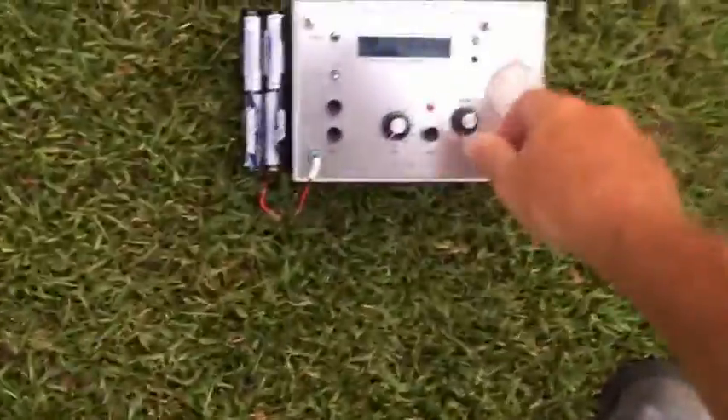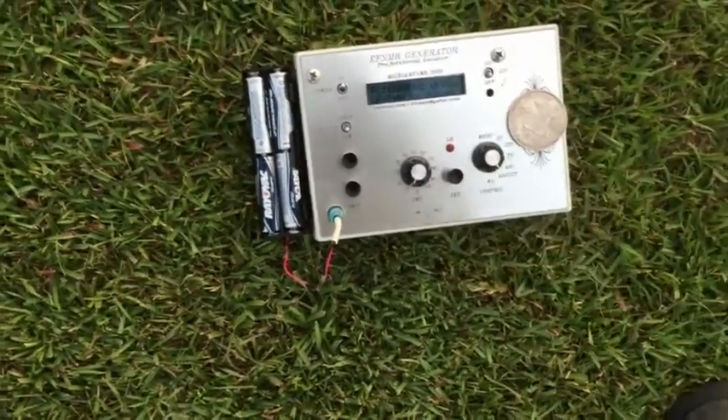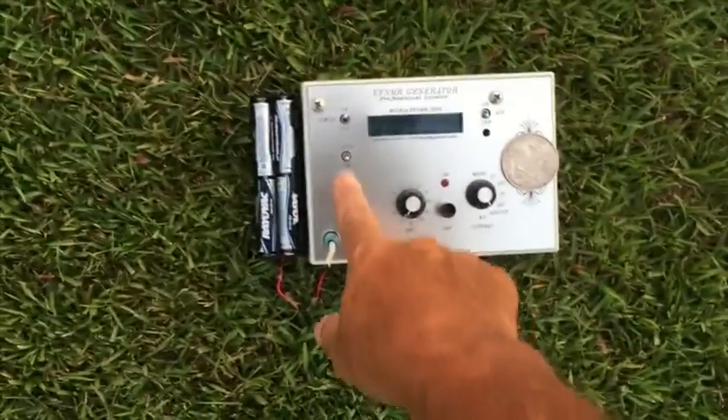Now I'm going to dial off of the frequency. I'm going to go to adjust and go up a few hertz just to see what happens. Now let's see where the line is.